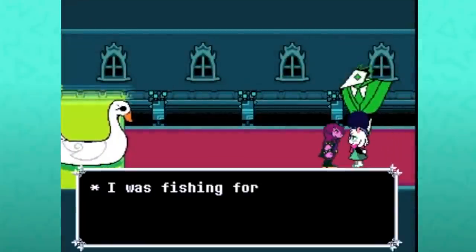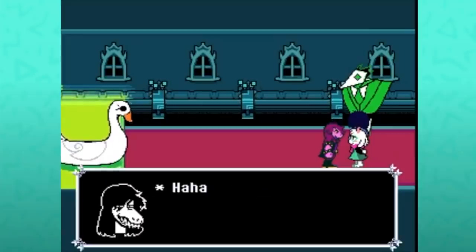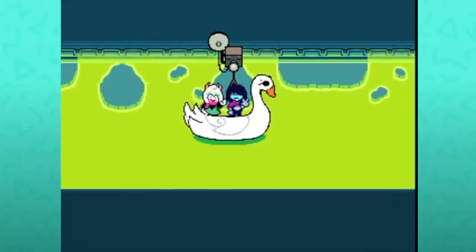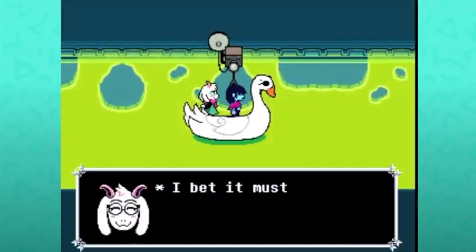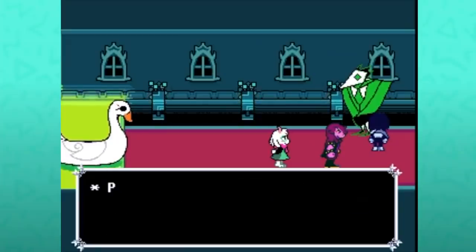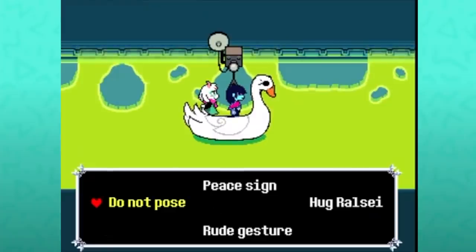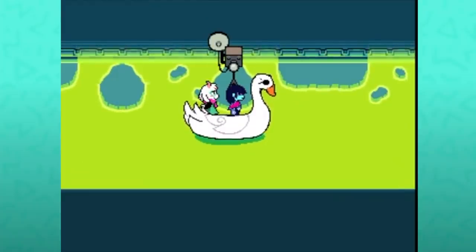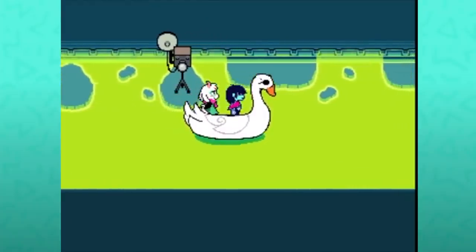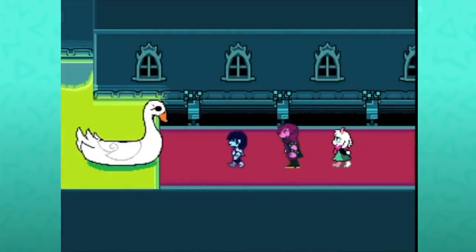The Swatchling discovered it again while fishing. Ralsei has no comment this time and Susie is impressed — 'That's awesome, Chris.' If you do the peace sign, we were facing the wrong way. If you do not pose, that's okay Chris, let's keep going — and no pictures taken. And if you head back, there's obviously no picture to see.